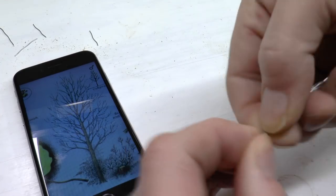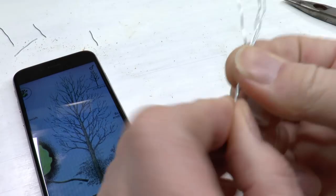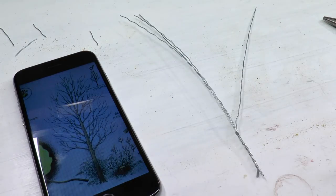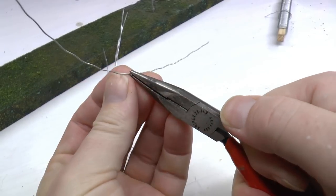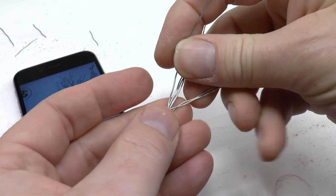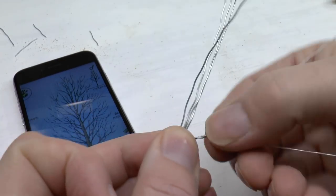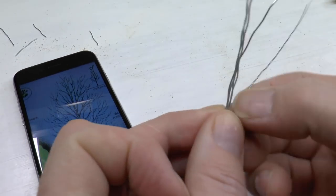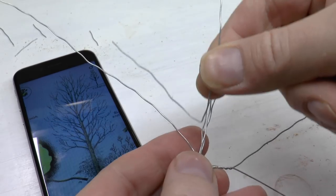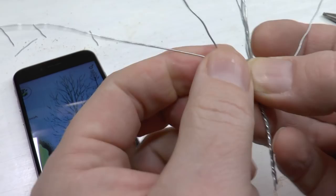I always have a printout of the trunk and branches, or a photo on my phone, while I'm making a tree. Now I'm twisting the lower part of the trunk which has no branches. For the first branch, I cut a 15 centimeter long steel wire, bend it, and insert it, then twist the steel wires together so that the branch gets two wires and the trunk still has its four.